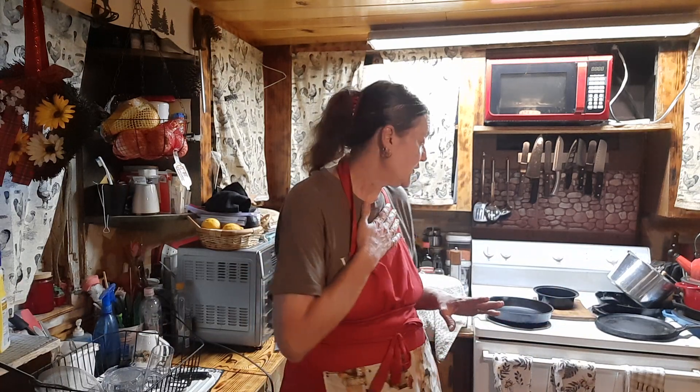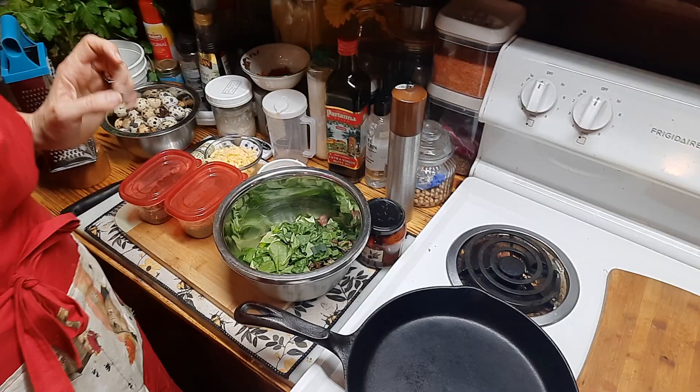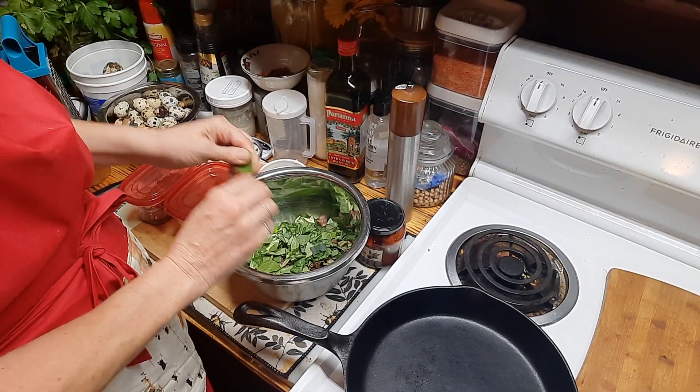I'll set everything up and we will start with our mushrooms and then move on over to our blackened fish. This should be a very quick meal — within 30 to 40 minutes you should have a complete meal for your family. Let's get started. So our filling — the green that is used in this technically is spinach.